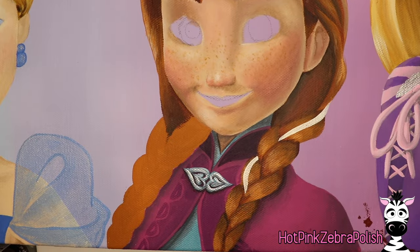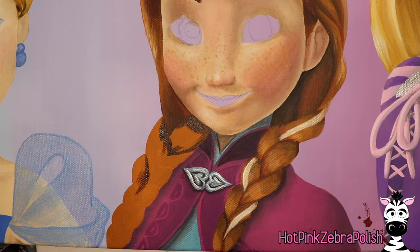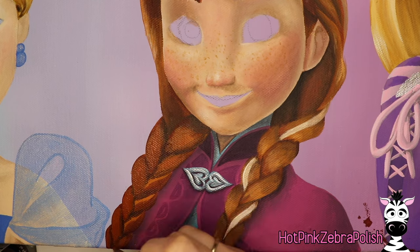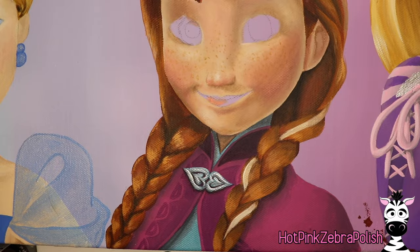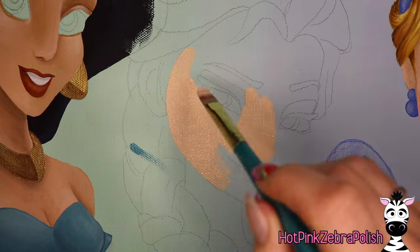I'm going to add that streak going through her braid and go through and do the other braid as well. Painting braids is something I find super enjoyable — in this process it's like meditation. It's repeated process and I love doing anything with a repeated process.